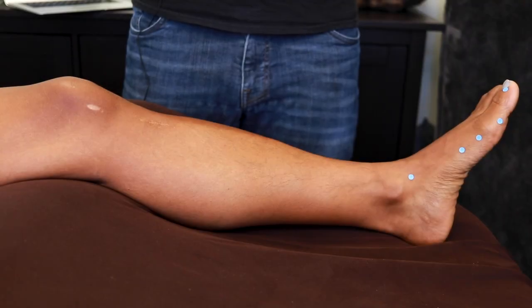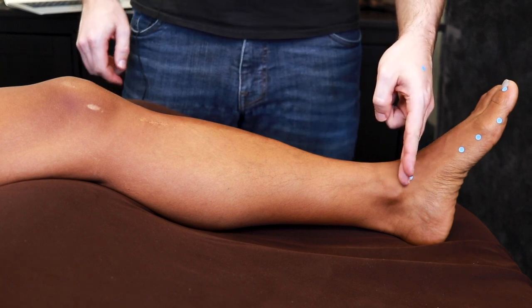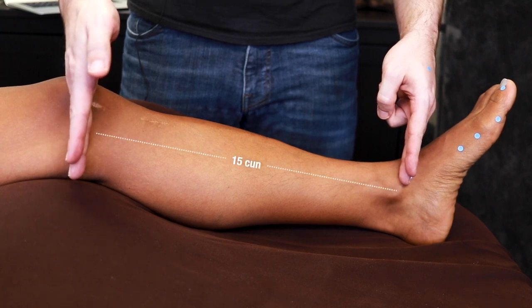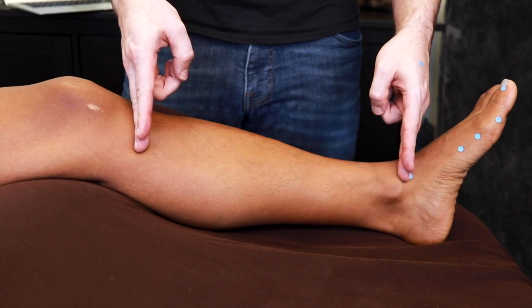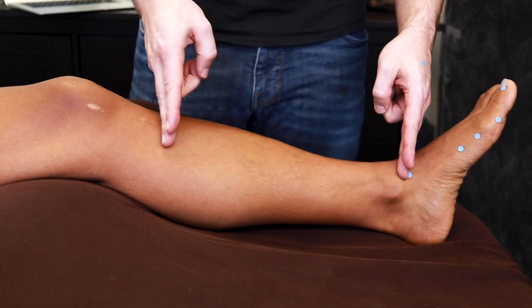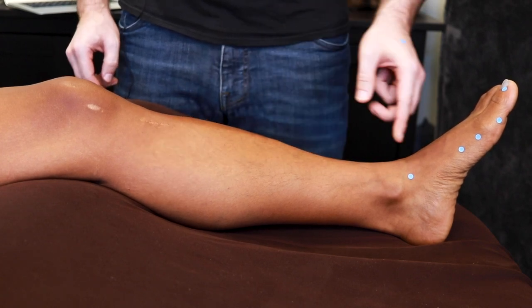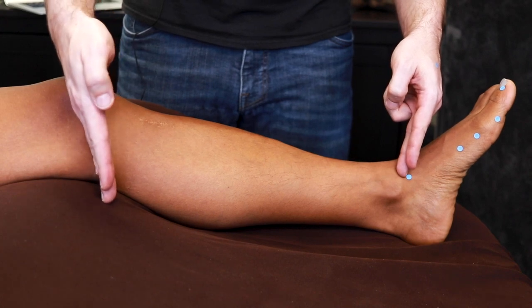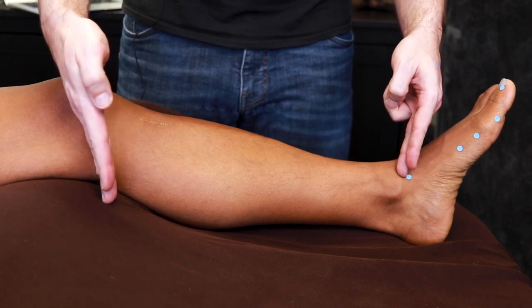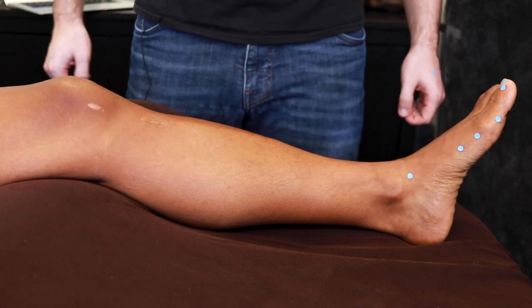After that, we're on the lower leg. We have two options for our cun measurements. We can go tip of the medial malleolus to popliteal crease, which is 15 cun, or medial malleolus to Spleen 9, which is 13 cun. I usually go with medial malleolus to Spleen 9 is 13 cun, because a lot of people have trouble visualizing the line of the popliteal crease for 15 cun and end up shortening their measurement.